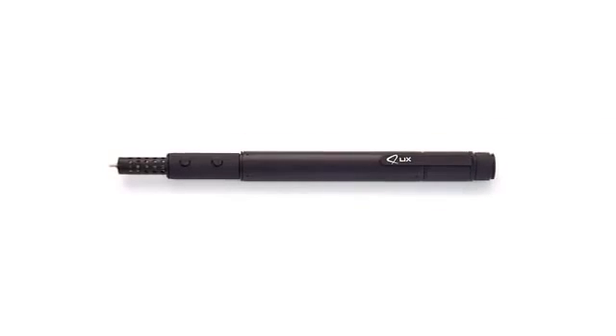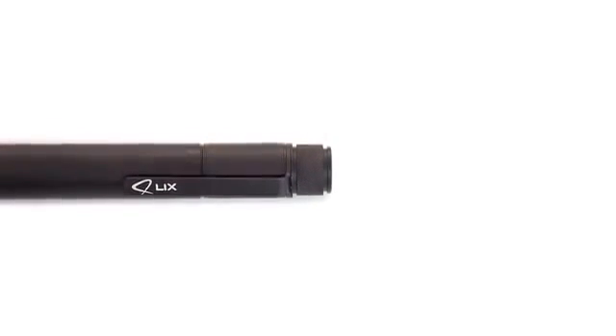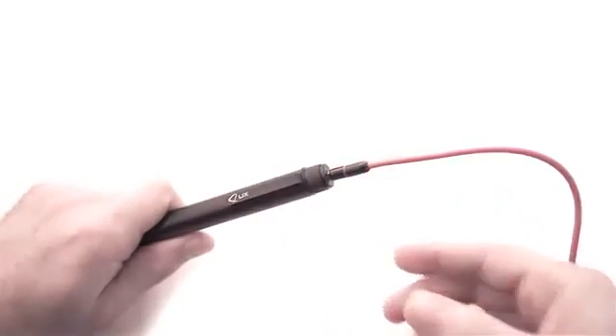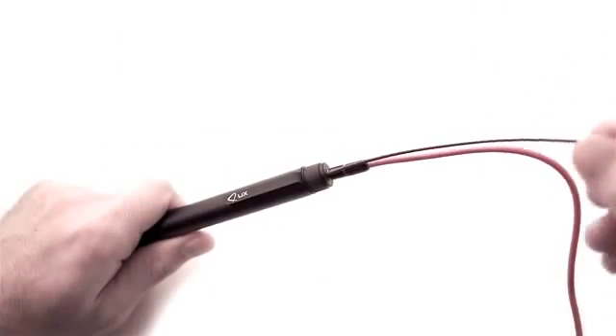Licks is the smallest and smartest 3D printing pen in the world. It is highly portable with its small size and power cable that you can plug into any traditional USB port. Licks is a pen, but not one of the ordinary.